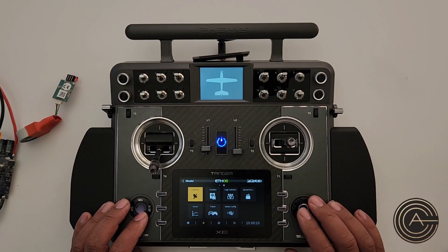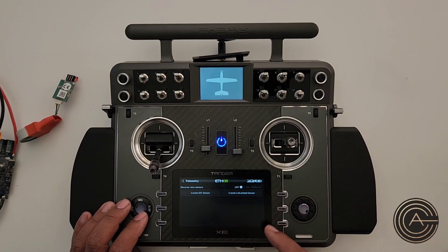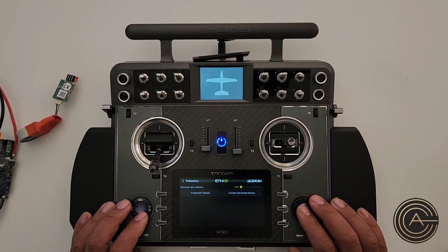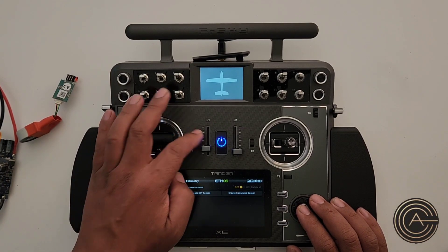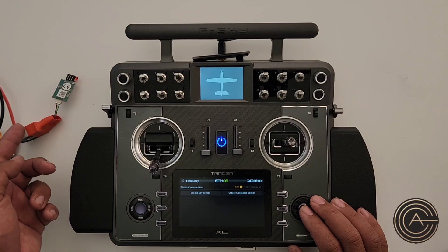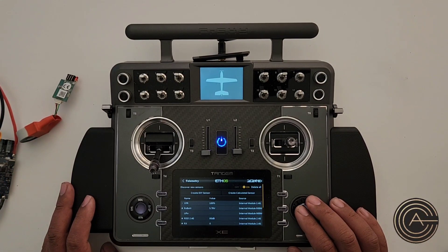Next, go to Telemetry. If you haven't set this up yet it'll be blank. The first thing you want to do is Discover Sensors — this will find all the sensors. So if you added any sensors, like the current sensor we just installed, it'll find it. Go ahead and turn that on.